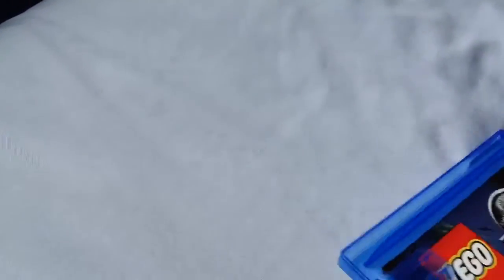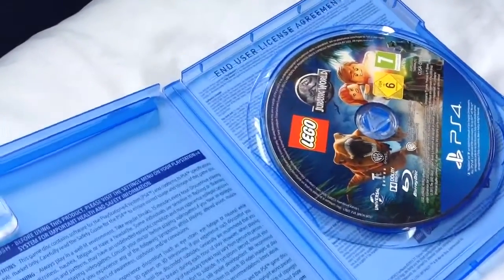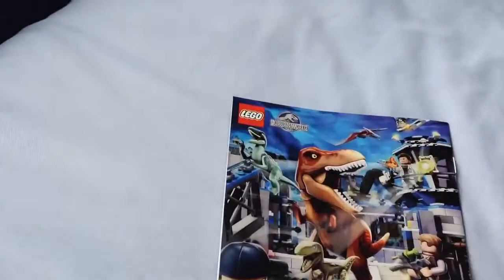The disc has come loose — I hate that. Although, to be fair, I completely shook it loose when I was trying to get it out. That's the instruction booklet. There's the actual disc itself. And it's a colour booklet — colour on the front and colour on the back.